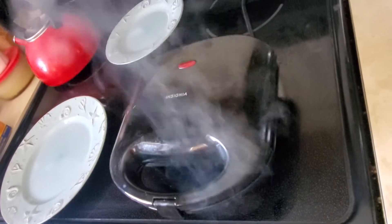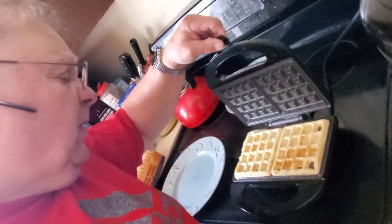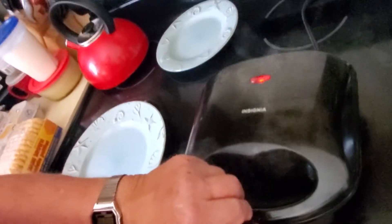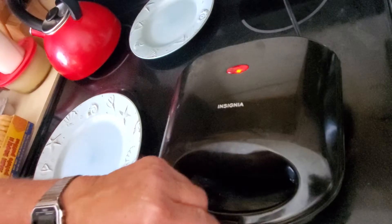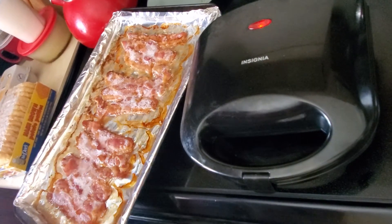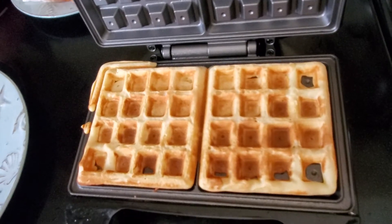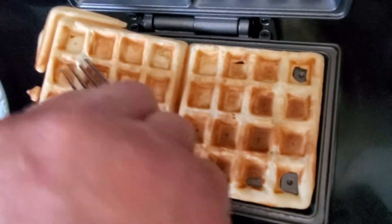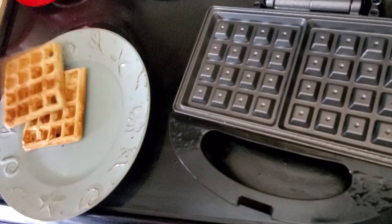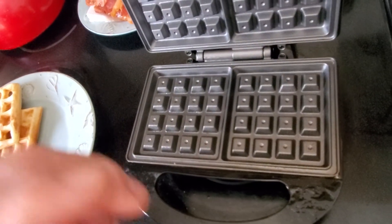I didn't realize it's steaming — it's steaming, not smoking. I want golden brown. Bacon's done, waffles done. Gotta get a paper towel. That should be the color of the waffle — golden brown. More spray for the next batch.